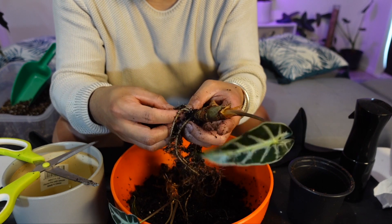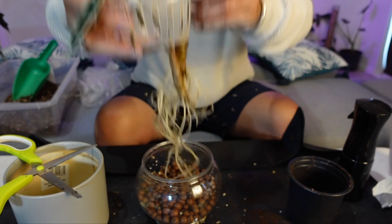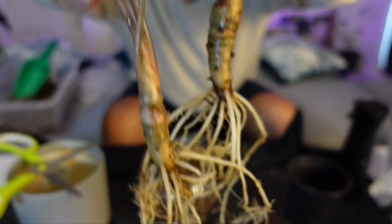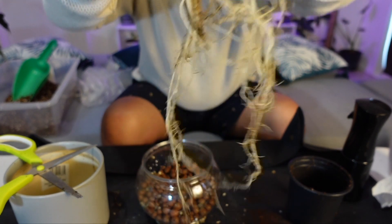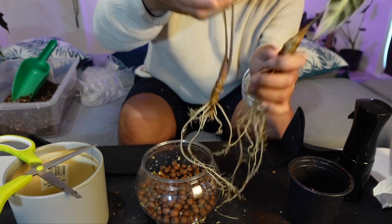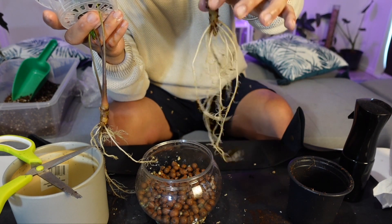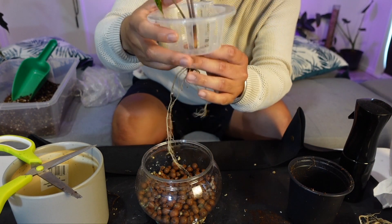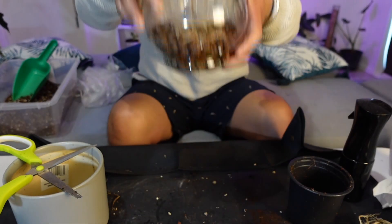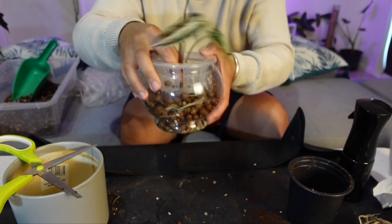I'm kind of stressed just doing this — I think I'm more stressed than the plant! I have this Alocasia Bambino all cleaned with nice roots. I'm thinking of putting it in hydroponics and also in a regular pot, just in case it doesn't survive in hydroponics.